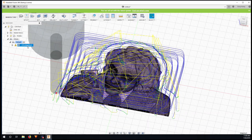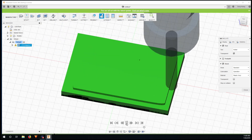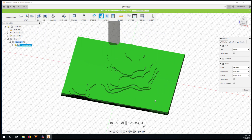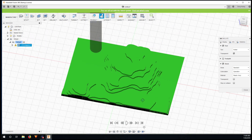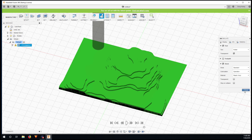Now I have the roughing toolpath, so I'll simulate it — make the tool transparent, show the stock, and run it fast. You can see the roughing pass of the Joker's head taking shape.